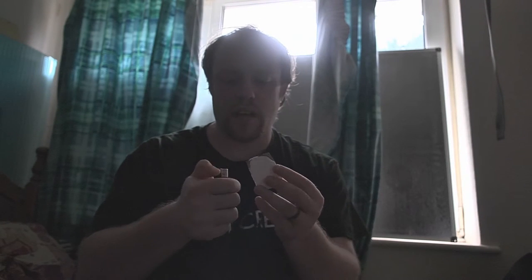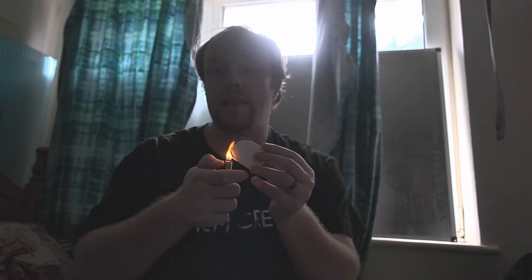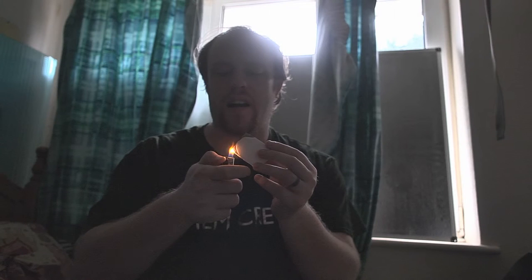I wouldn't really recommend using foam core. It's quite expensive for what you get. And whilst it does have its bonuses, I just haven't really been able to use it in the way that I would want to. I'm not saying don't play around with foam core — there are some fantastic sets that people have made on YouTube using it.